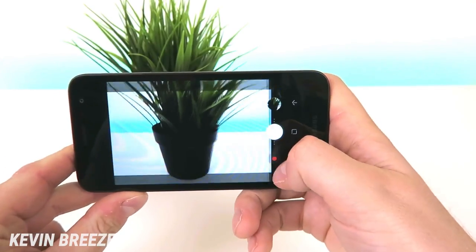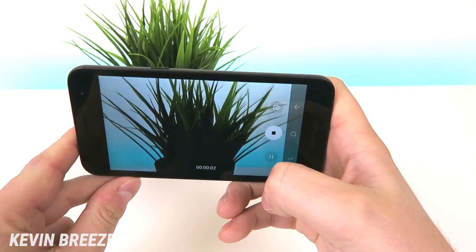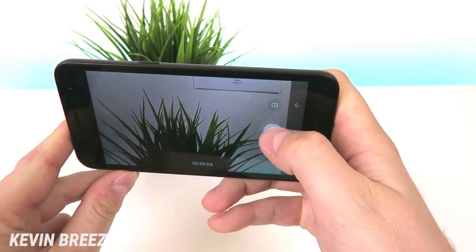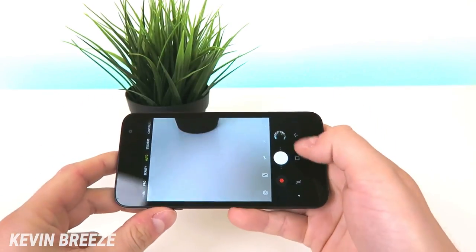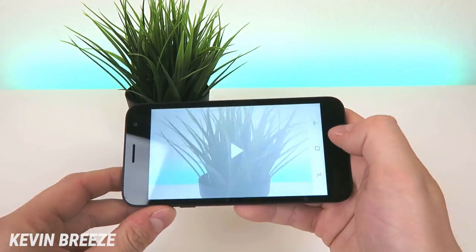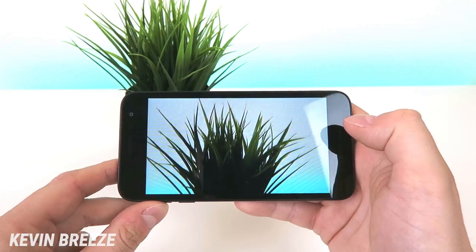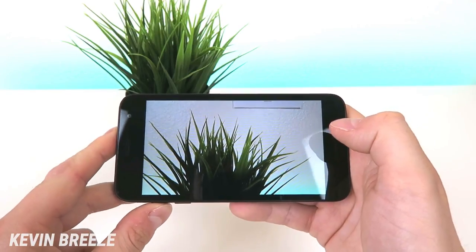Now let's record a quick video here and see how that plays back.